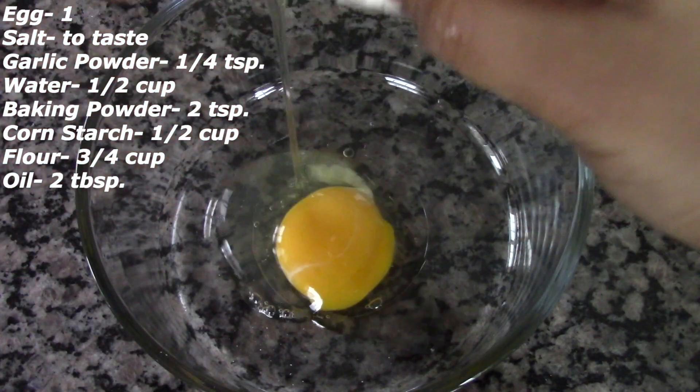To the chicken I'm adding around a quarter teaspoon of garlic powder and a few drops of water. Let's mix this well. Now I'm going to add this to the batter we prepared earlier and mix everything well together until all the chicken pieces are fully coated in the batter.